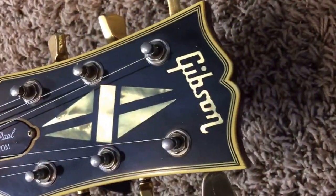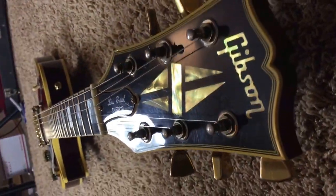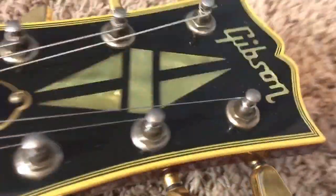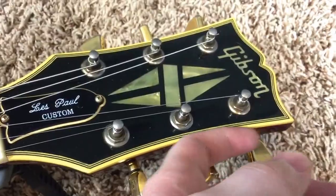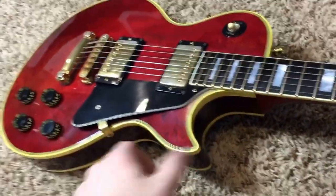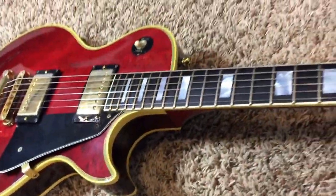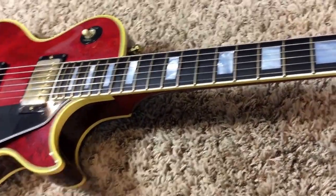You've got some very light string change marks on the headstock, and just your average wear and tear. The binding has aged to this beautiful golden hue, and I love it. Same thing on the body. The finish has faded, but instead of fading dark, this one aged more yellow, which makes sense because UV rays make it darker.